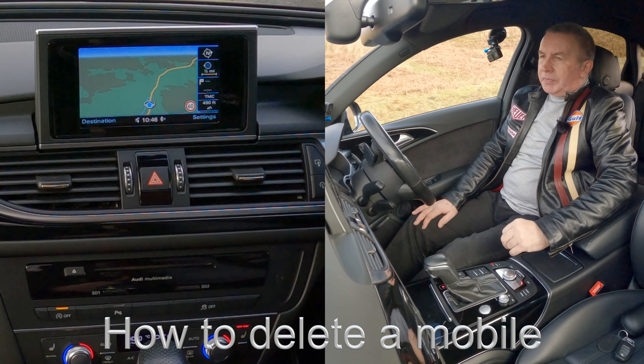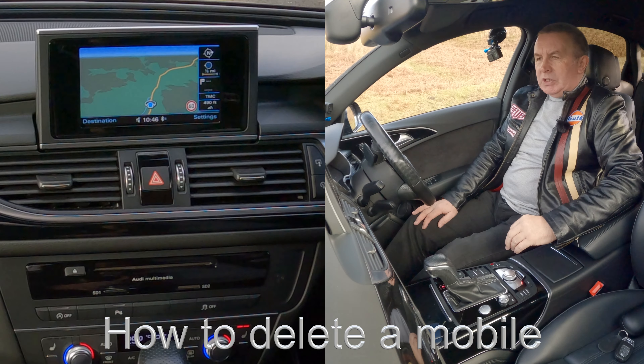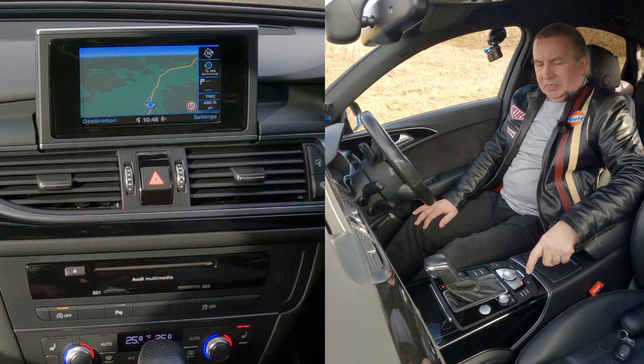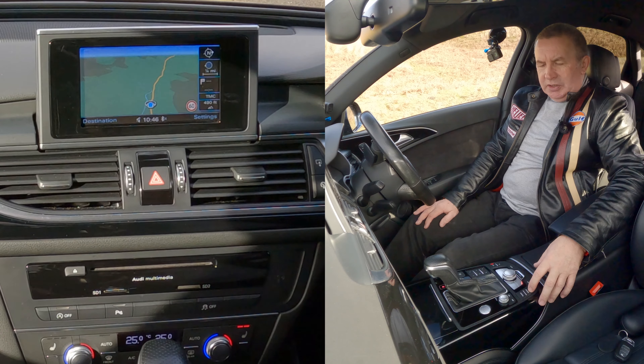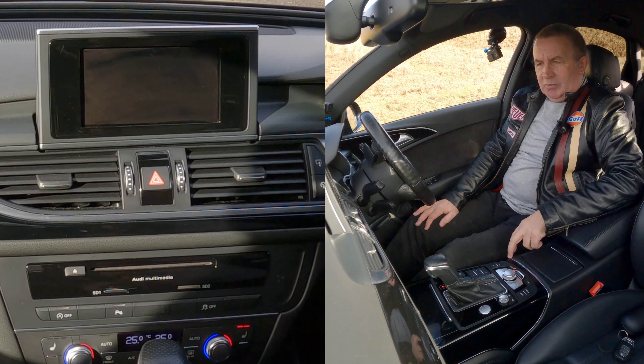I'll show you how to delete a mobile from the Bluetooth audio system in this 2017 Audi A6. From any screen, here we've got the rotary control — the main control. There's media, telephone there. We've got menu, so click on menu.